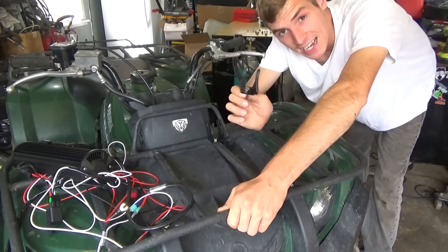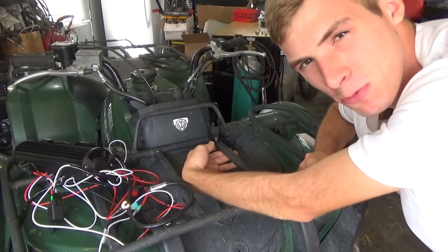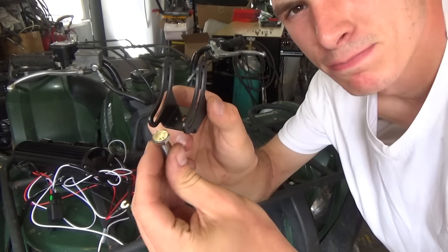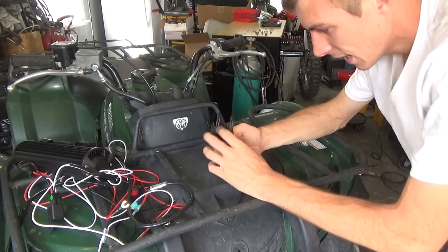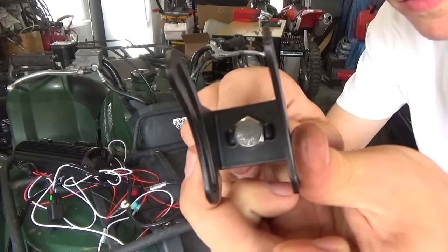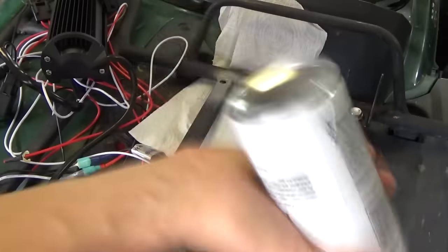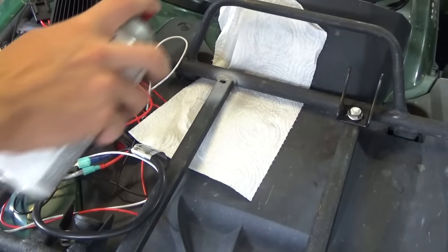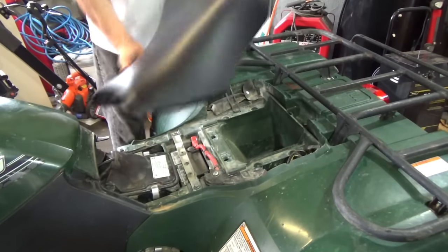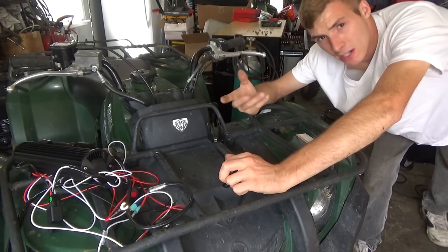I like their mounting design. Unfortunately, I can't take advantage of it in this application. I can't really get a wrench behind here, so what I'm going to have to do is put a washer on top so that the bolt can spin. Their design was you put it on something and tighten it from underneath while the top hangs onto itself — but the location I'm using doesn't really work. Nothing a washer can't fix.